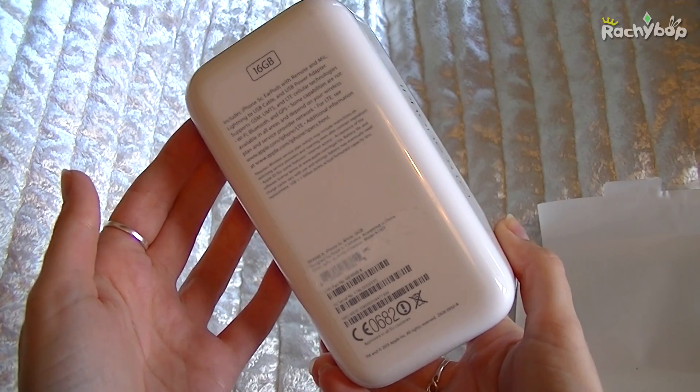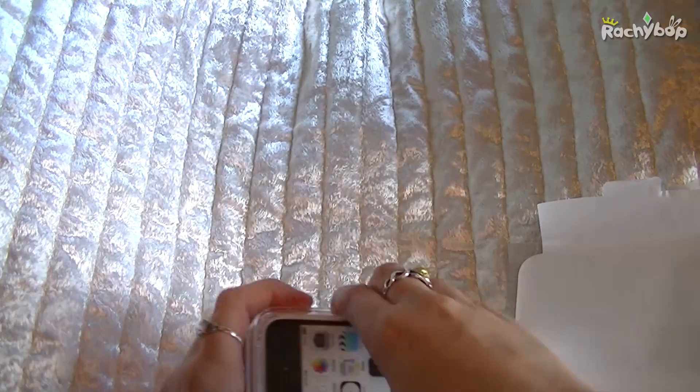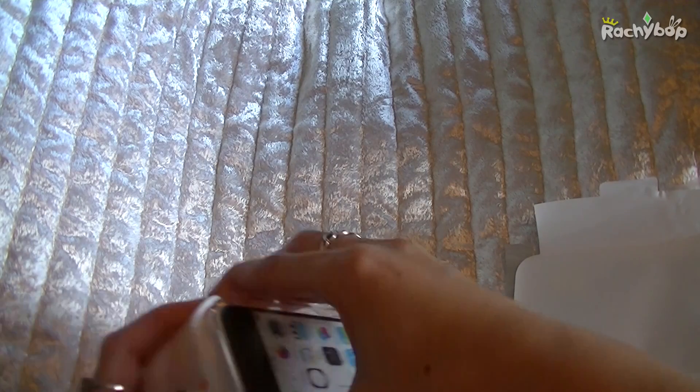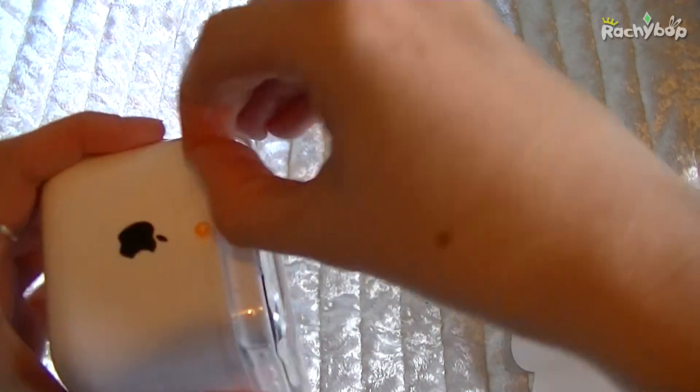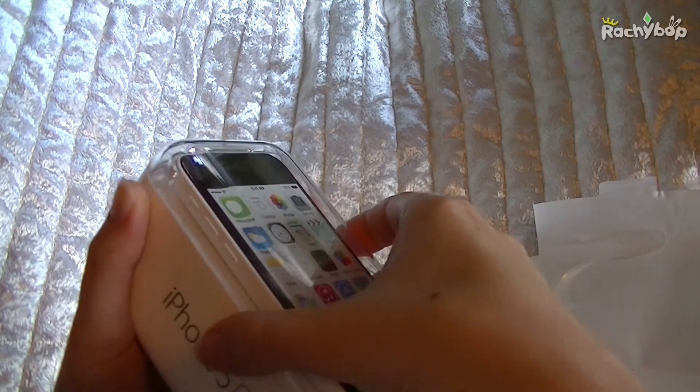So this is the white version of the 5c and it's a plastic box. You'll notice that straight away — if you've ever had an iPhone, usually it's a cardboard box, so this is plastic to go with the plastic phone.